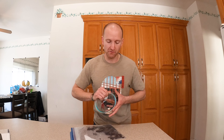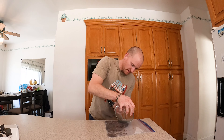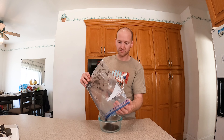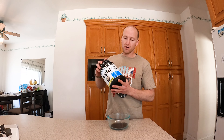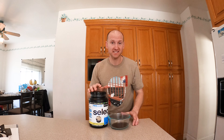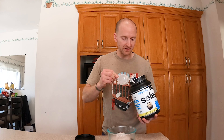Now grab your plastic Ziploc bag. I'm going to throw all of these inside and crush them. If you have something to crush with, that would be ideal — I have a bowl I'm going to use. Just crush them up into little tiny pieces. However you like, you can stomp on it or just roll, but just make sure the bag doesn't rip. Honestly, if you have a food processor, that would probably be the best, but here at List to Eat, we use what we have. So we have it all ready — throw all of this into another bowl.